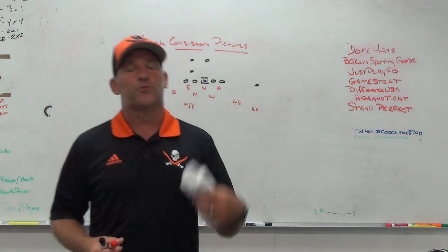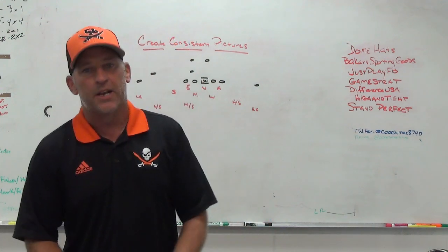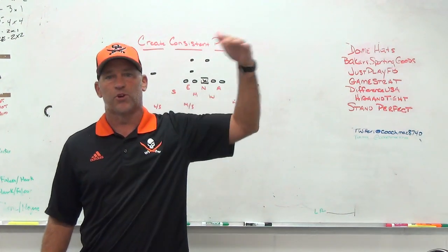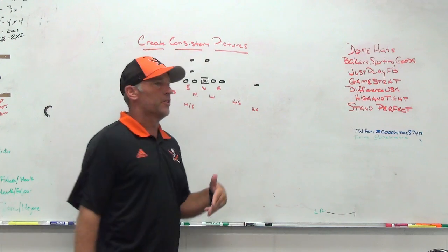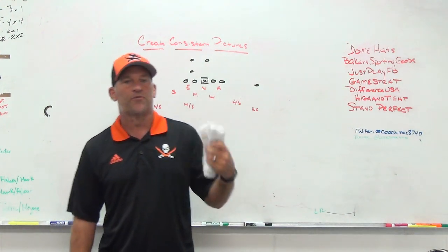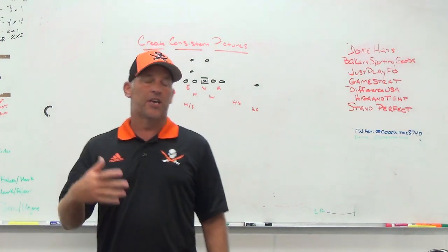Early in the season, a lot of those guys aren't used to teaching what you need within the different fronts or coverages you're trying to play. So when you try to play different fronts and coverages, you have a hard time lining up, reading keys, and fitting runs consistently. When kids don't have success, they start to revert back to their old mentality — just running around trying to chase the ball without reading keys.